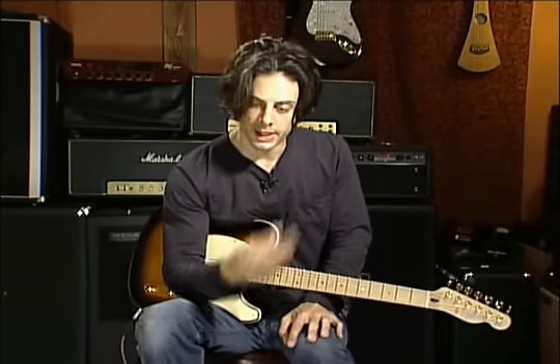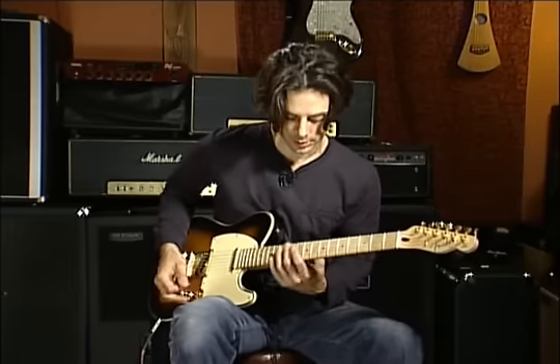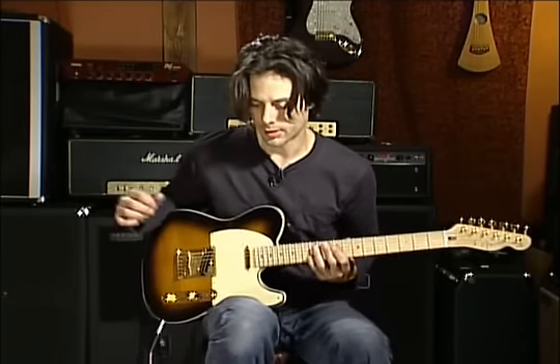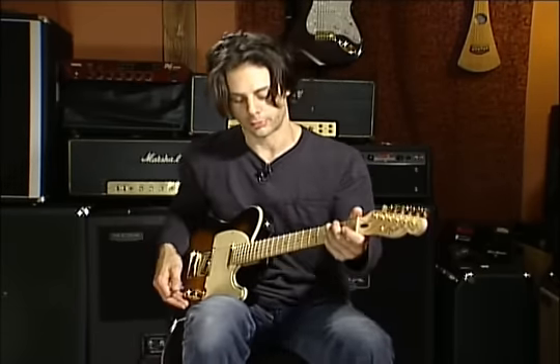There I just showed you a major exercise — major as in major third. It takes the arpeggios across the strings. Of course, you can do that in a minor way as well, and I will demonstrate that for you.